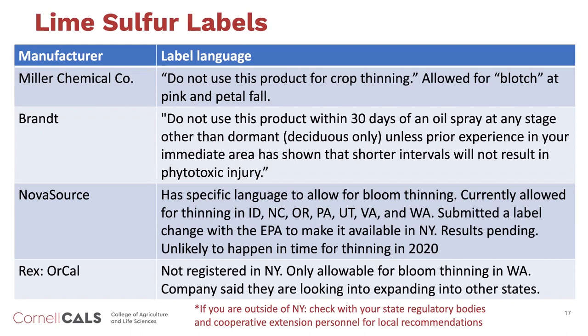Brandt is also potentially interested in getting a label in New York, but there is not one available yet. They have specific guidance not to use it with oil, which I think would be a mistake in New York State. NovaSource has the most specific language related to bloom thinning—their label allows use in Idaho, North Carolina, Oregon, Pennsylvania, Utah, Virginia, and Washington, but unfortunately not New York. They are seeking registration for New York; it's held up at the EPA right now, and with everything that's happening, it's most likely not going to get approval in time for 2020. Hopefully for 2021 that'll be the lime sulfur product most likely available for us in New York.